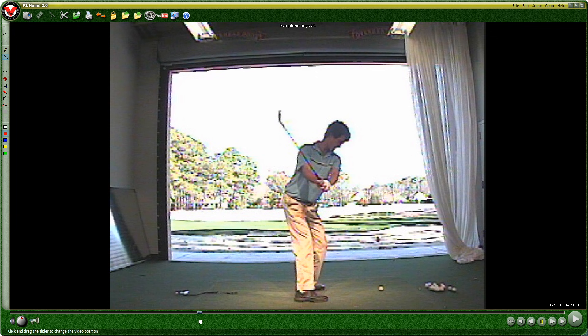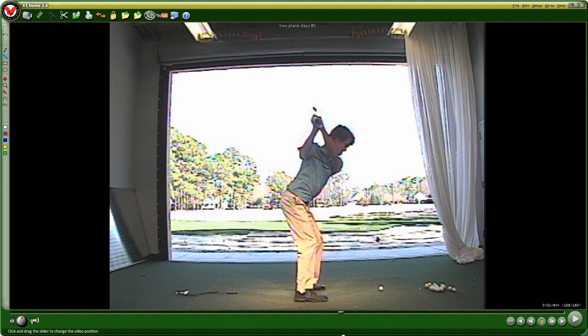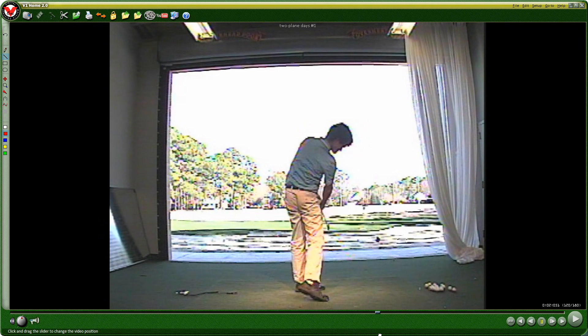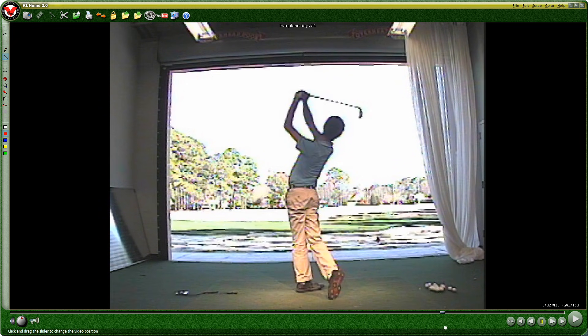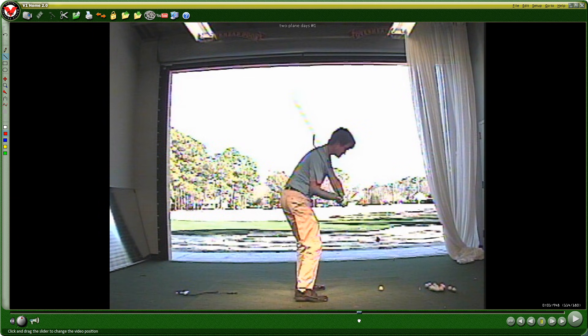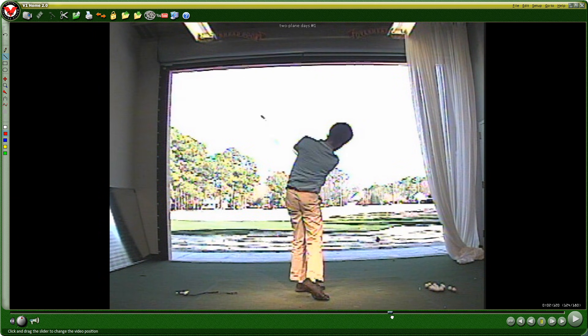I'm trying to pass my playing ability test. You can see this swing right here — that's not going to get it done. That's a pretty standard swing among a lot of people on the range that I see today: the lifting of the arm, shifting of the weight, the dropping of the club, or just the straight-up chopping that I'm doing here.